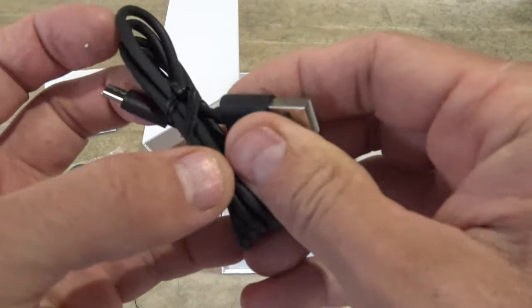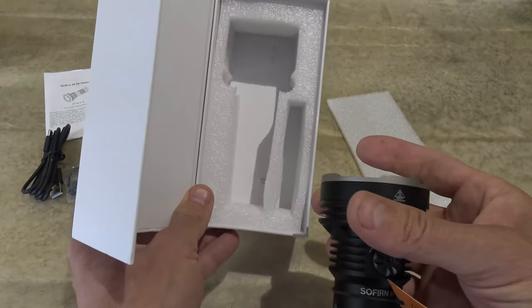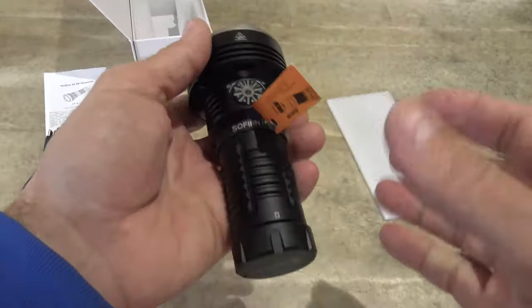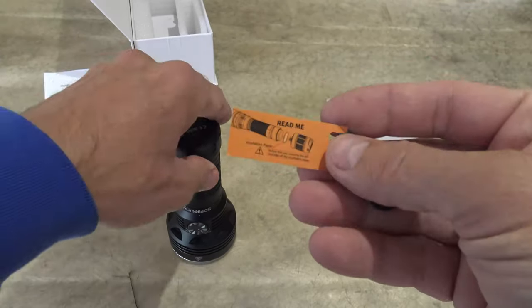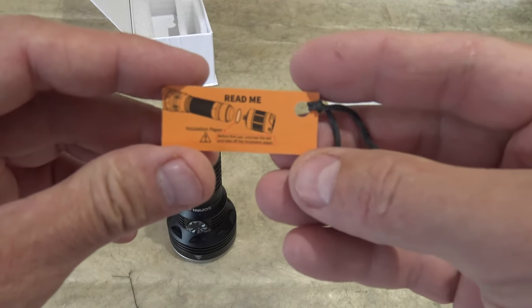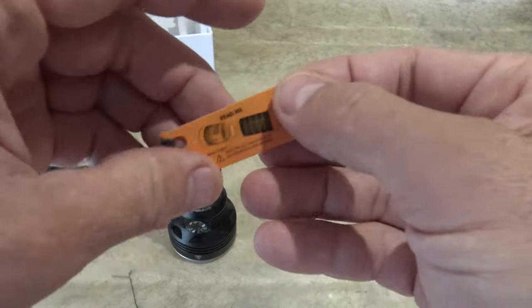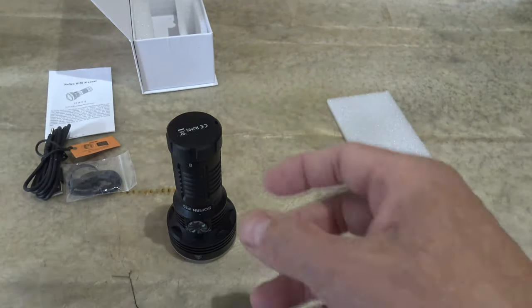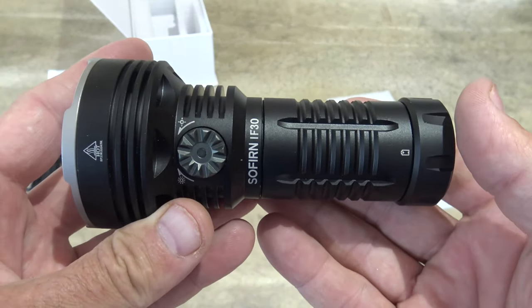So we can use this to charge the light. And then lastly, packaged very well as you can see, is the light itself. Now we do have this little tag that I'm going to remove. This tag is telling us to take out the insulation film before using the flashlight. So very simple. And here is a first look at this IF-30.